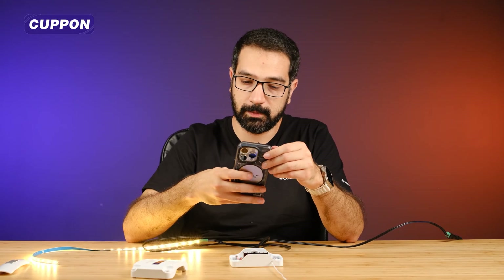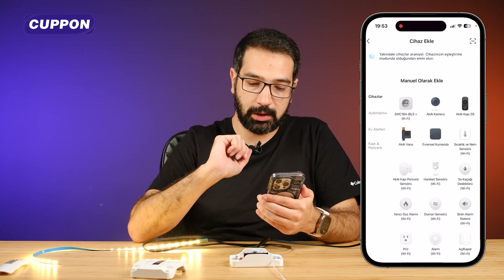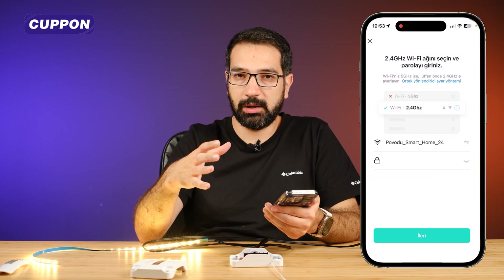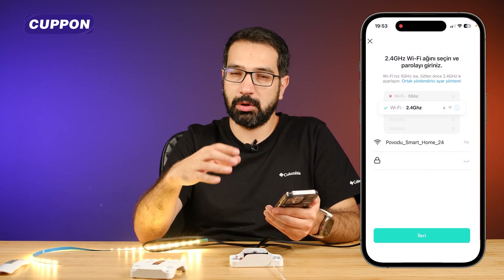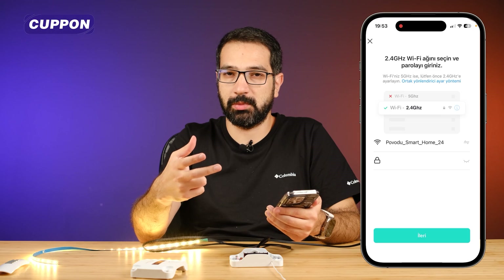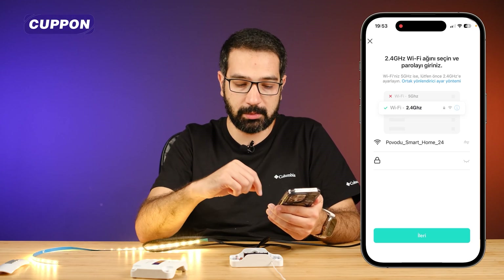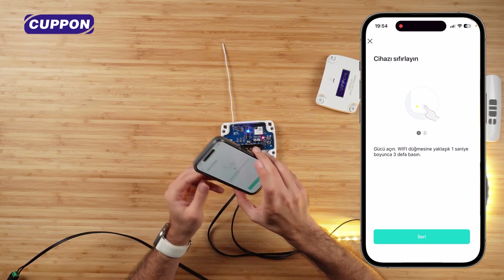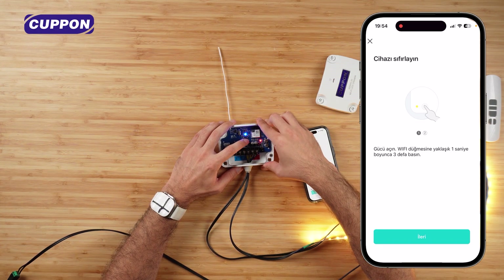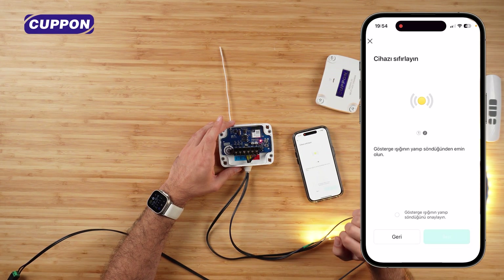Now let's look at control via the mobile app. I open the Coupon Smart application, click the plus button on the top right, and select 'Add Device.' Under the lighting category, we can already see the dimmer. On the next screen, I enter the WiFi network information. Pay attention: the WiFi must be 2.4 GHz — make sure you are not connected to a 5 GHz band, as these devices can only connect on 2.4 GHz. After entering the information, I press Next.